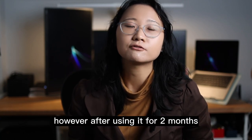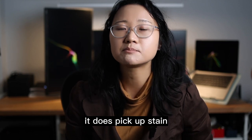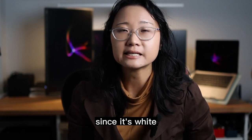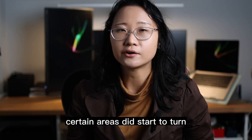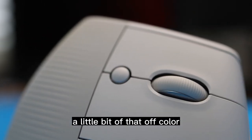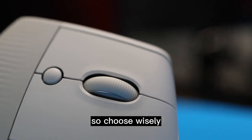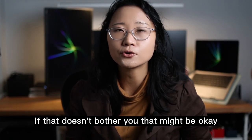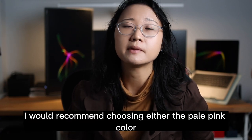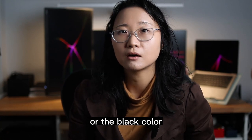However, after using it for two months, it does pick up stains or the oils on your hands really easily. Since it's white, certain areas did start to turn a little bit of an off color. So choose wisely — if that doesn't bother you, that might be okay, but if it does bother you, I would recommend choosing either the pale pink color or the black color.